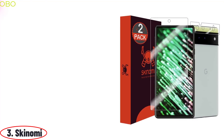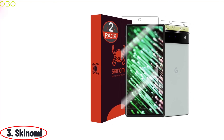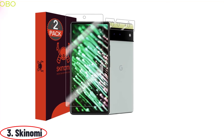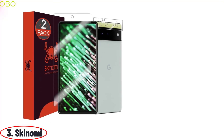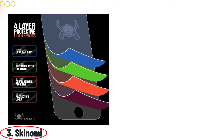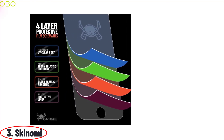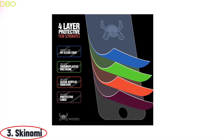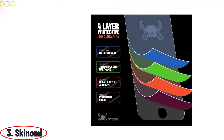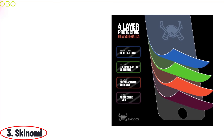Number 3: Skinomi. The most trusted screen protectors for Google Pixel 6, featuring the latest easy-to-apply TechSkin material and anti-bubble HD film that's self-healing and fingerprint-resistant. Skinomi's screen protectors compatible with Google Pixel 6 offer unmatched clarity and protection, and are the perfect way to keep your new device looking brand new. The protector is silicone-free, bubble-free, anti-fingerprint, and easy to install. You'll get peace of mind thanks to a lifetime warranty on all Skinomi products. The screen protector is made of flexible TPU material that allows for full edge-to-edge coverage and is easy to apply and remove.